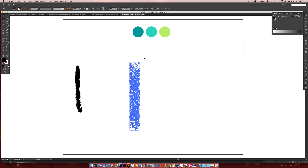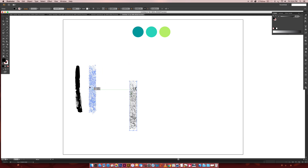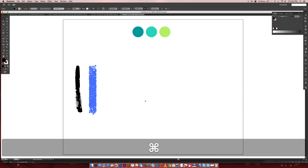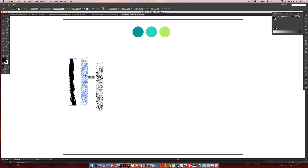Now I'm going to scale it down just slightly so we've got about the same length as our other brush texture. I'm going to group these together — Command+G or Control+G on a PC — so I've got all my little grit pieces together and I've got my brush texture as well.